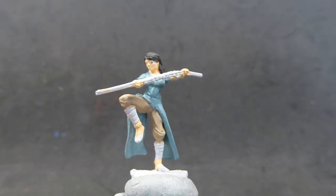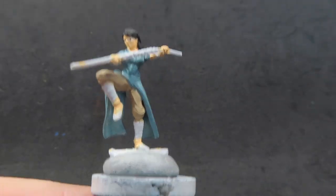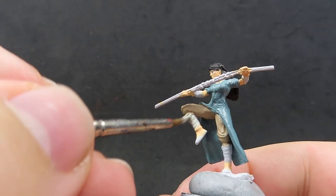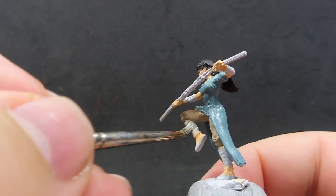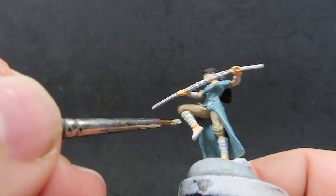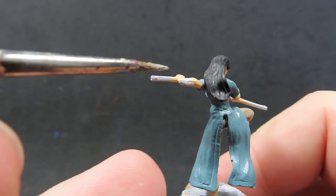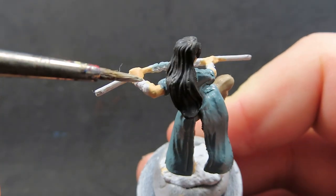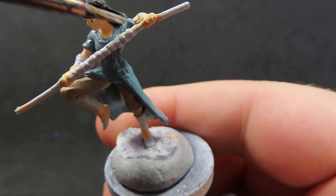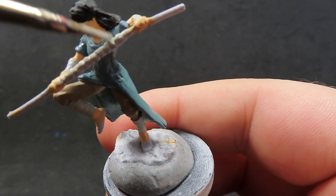Now with the main color on her robes complete, I'm coming in with some deck tan. We're going to use it to paint everywhere she has wrappings — monks have sort of training wrappings especially in D&D to cover up their vital spots. I'm doing those in this deck tan color, which is a nice off-white creamy color that will separate nicely from ivory or white especially once we apply some washes. Make sure to get everywhere including over her bo staff as well — she's got wrappings on that too.